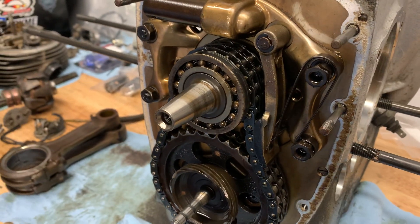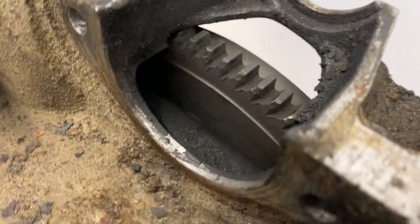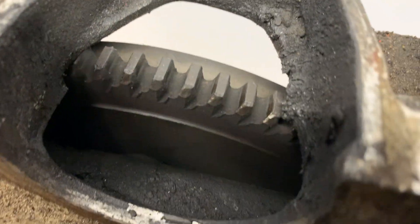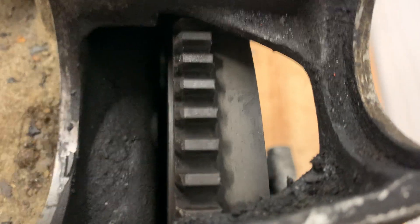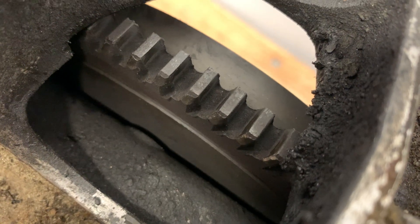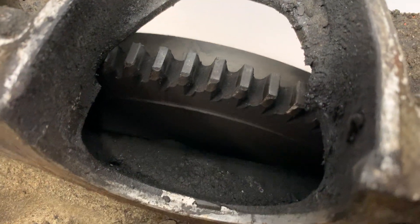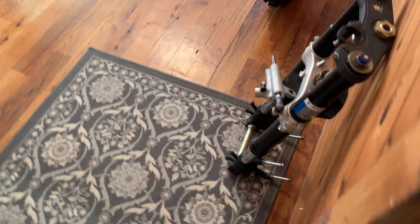Everything looks in good serviceable condition. The only thing that really looks ugly is the flywheel — it doesn't look normal to me. It's got pretty pronounced wear on the edge where the starter teeth engage it. Not sure if that needs to be replaced. And then a goodie came in the mail from eBay.